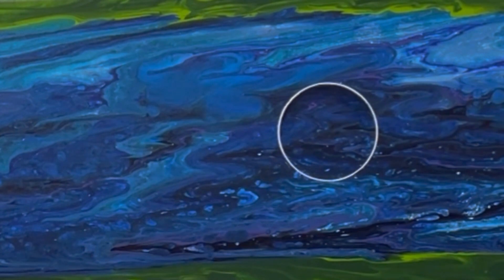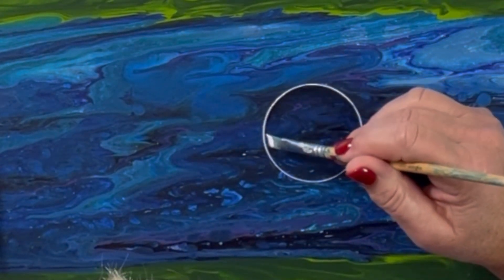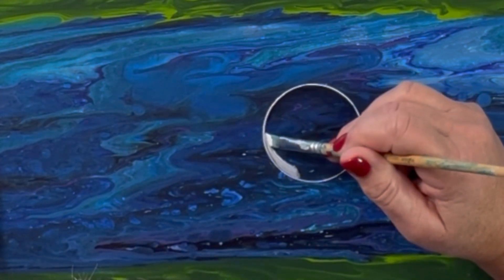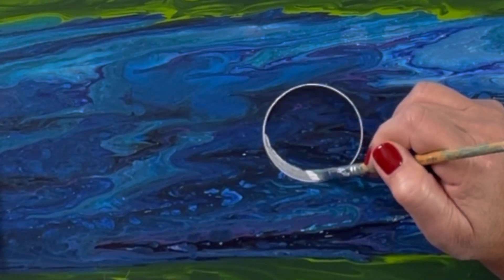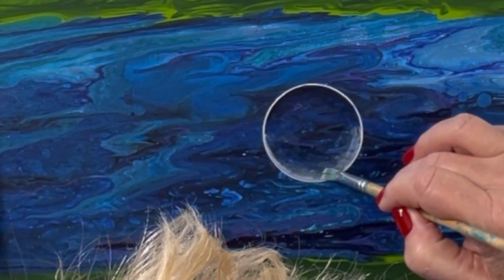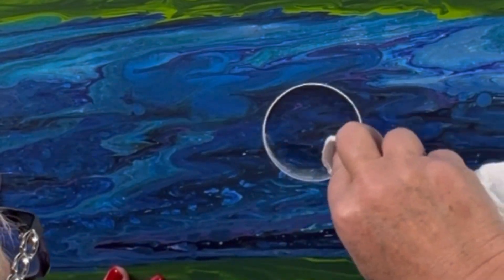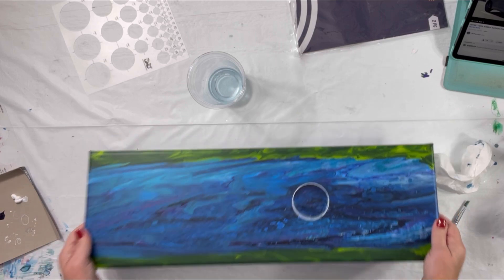Now I need to do the same with white on the bottom. So now I've got some white and I'm going to do around here. Now I have the shading on the bottom.